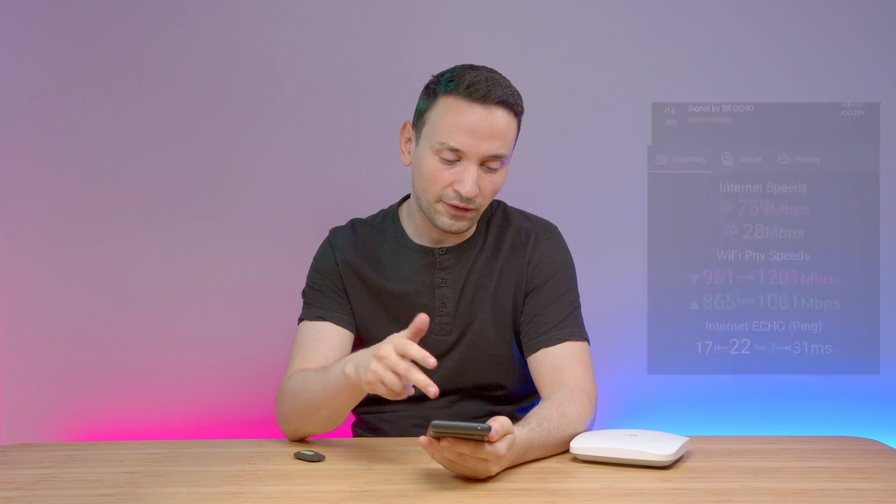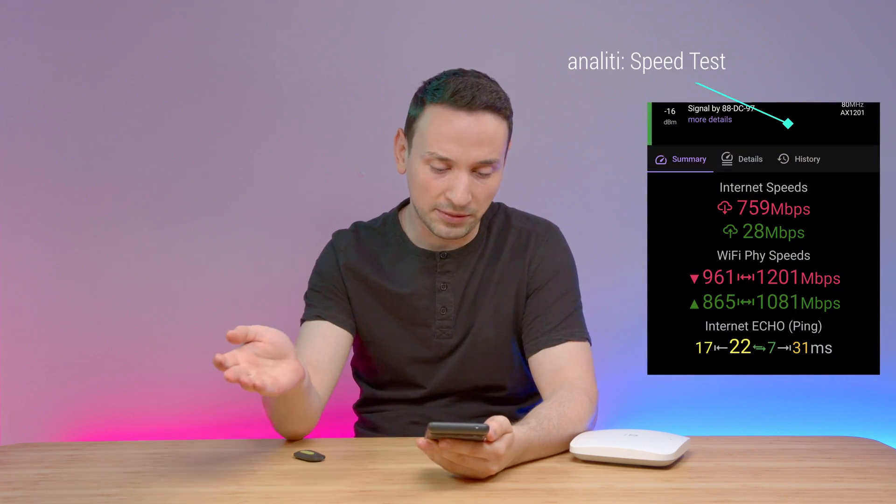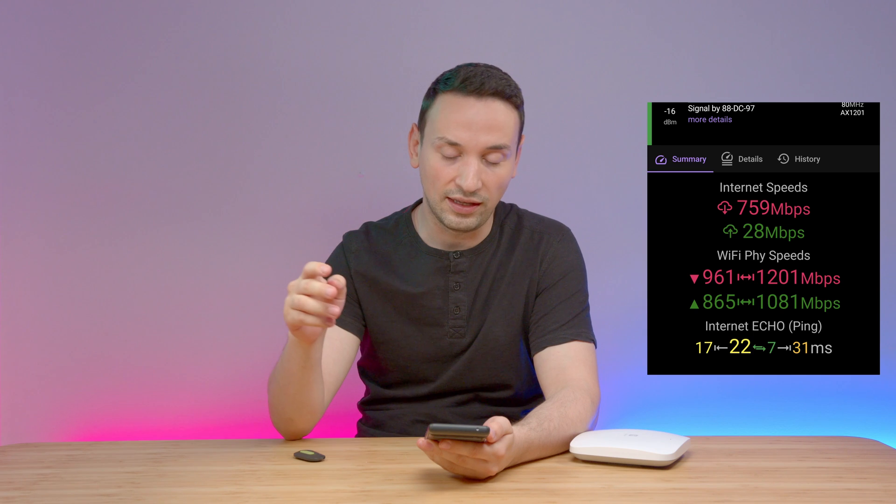Currently my internet speed is 1.5 gig in download and 50 megabits per second in upload. The access point is mounted about 10 feet away from me and I was able to achieve 759 megabits per second in download and 28 in upload.